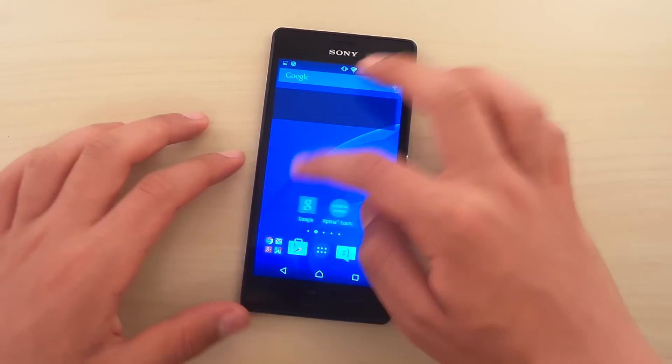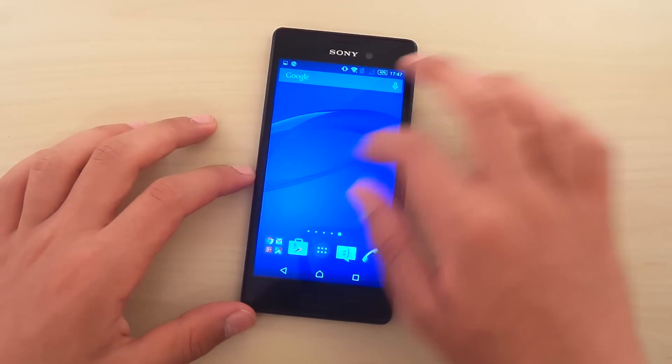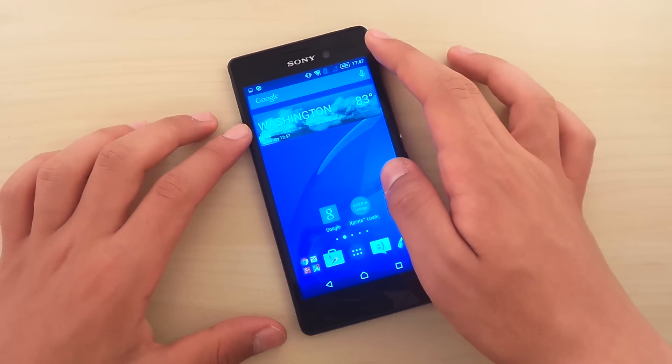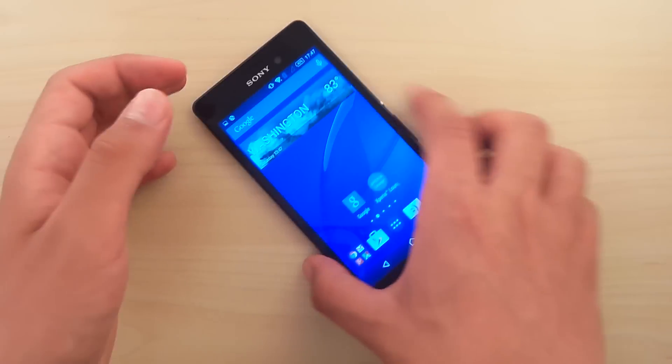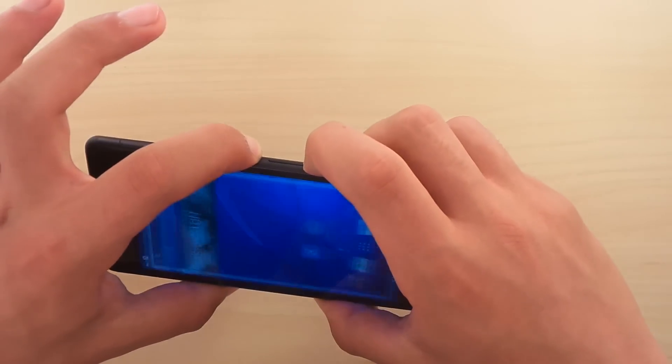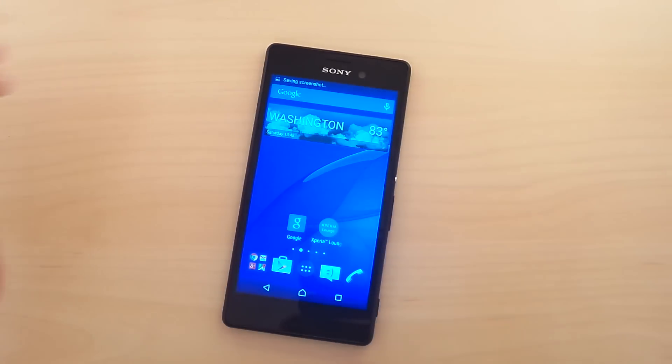So that was a quick little video to show you how to take a screenshot. Hope you enjoyed and learned something. Remember, just the power button and the volume down button at the same time — bang, screenshot. That was it guys, hope you enjoyed and see you in the next one. Have a nice day and peace out.